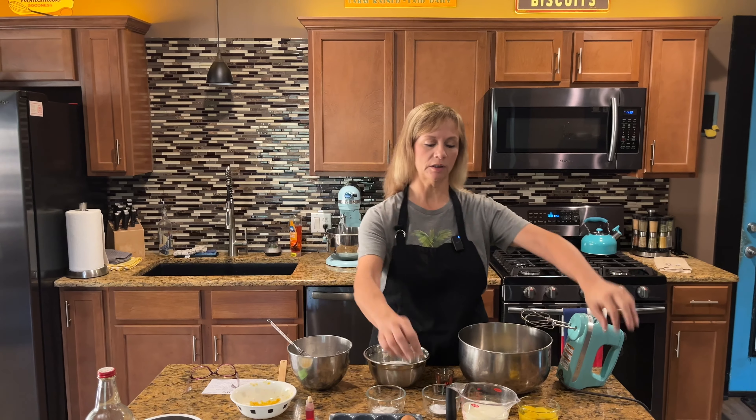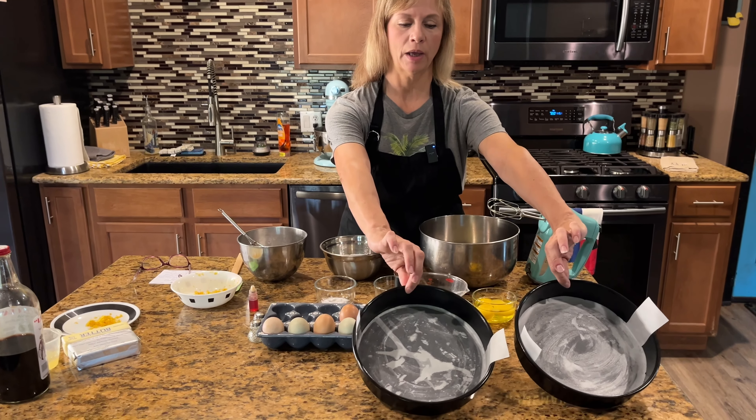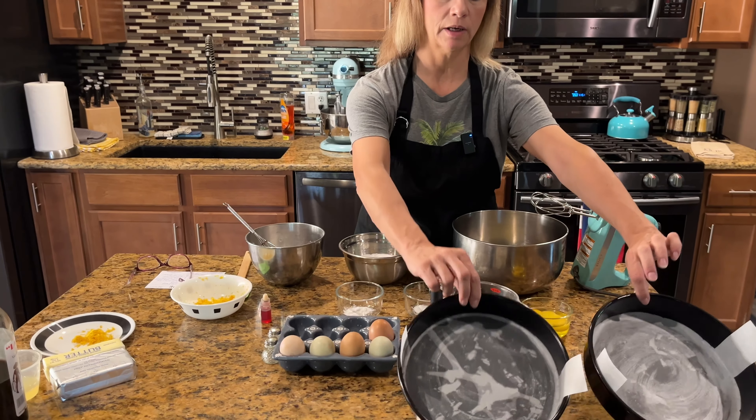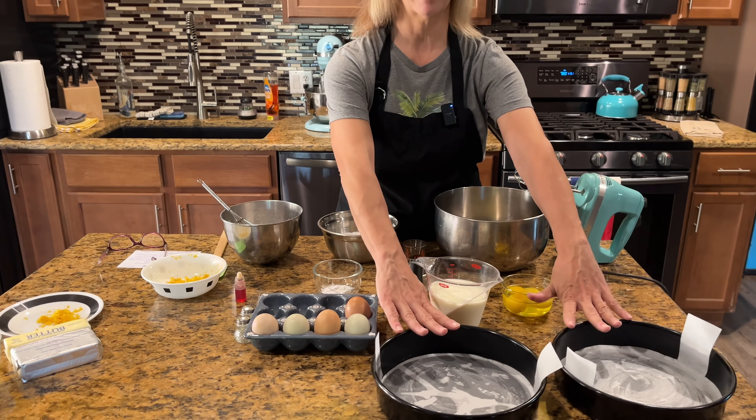So what you need to do first is prepare two eight or nine inch round cake pans. I greased the bottom and then I put parchment paper in there. These ones happen to be nine inch, but if you have eight that's fine.